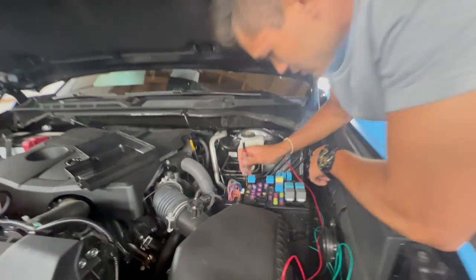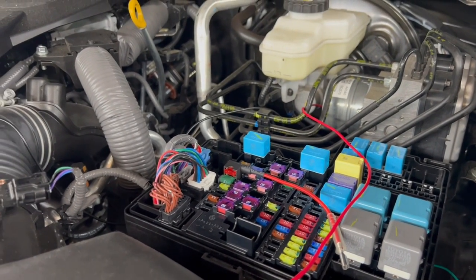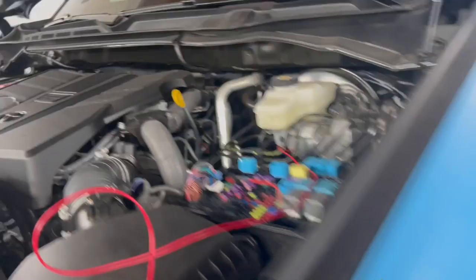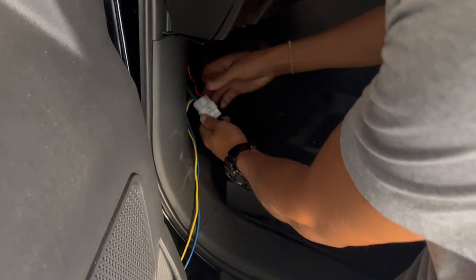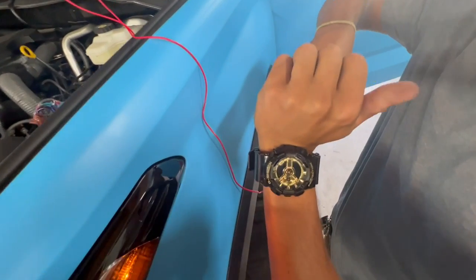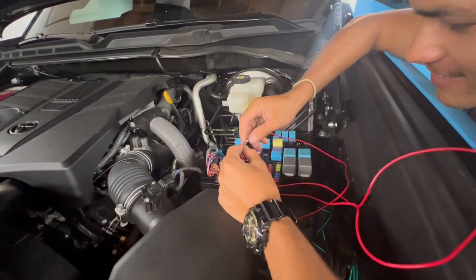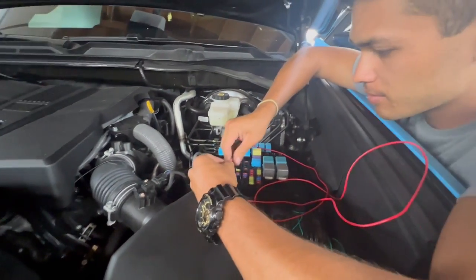We'll tap into the fuse location for the right rear seat heater. The control box has a 30-amp fuse in it, so we threw a 30-amp fuse tap to feed it 30 amps of power. By the way, G-Shock game on point! Alright, we're gonna run up the power and see if it works, then hold the ground up and make sure we've got power with our fuse tap.